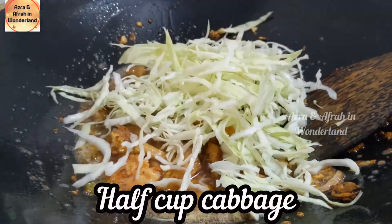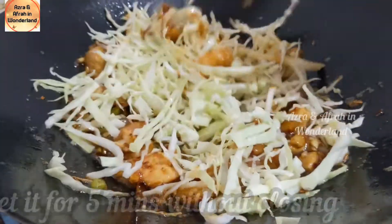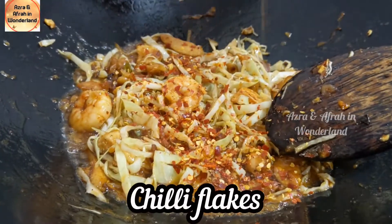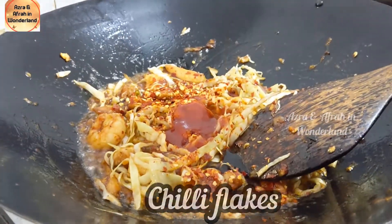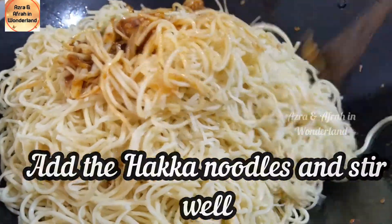Add half cup cabbage. Let it cook for five minutes without closing the lid. Add in chili flakes, mix, then add the Hakka noodles and stir well.